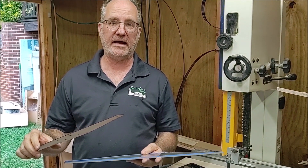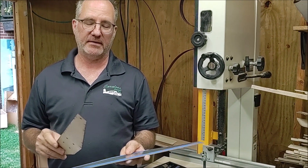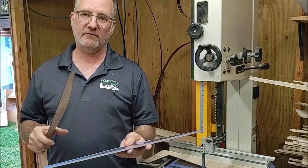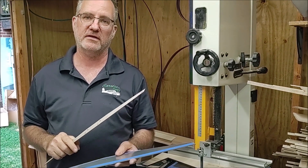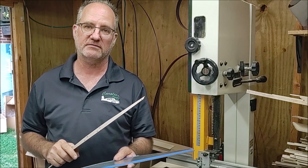The next video is going to show you what I actually do in order to bend this one-eighth inch aluminum. Several guys said, well, how do you get gear that don't have any marring on it? Well, I'm going to show you that in the next video, so stay tuned. Mark Ackerman with Carolina Custom Kits, thanks for watching.